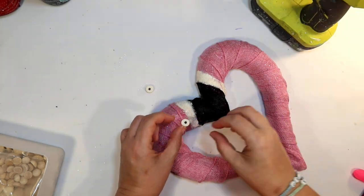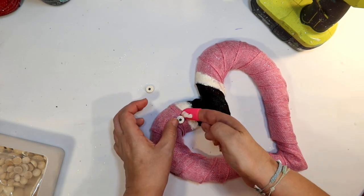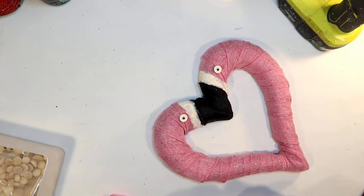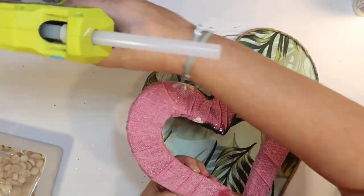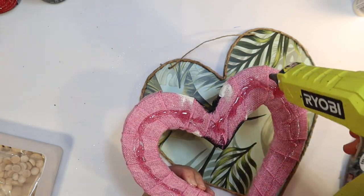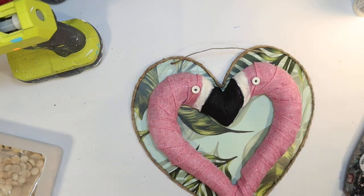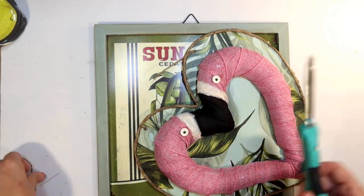I'm just going to attach those with hot glue to our fabric ribbon, kind of where I think they would be. I think this turned out really fun — they really do kind of look like flamingos kissing. We are going to attach that onto the front of that tropical heart we just made, gluing it on with hot glue onto the fabric ribbon and onto our tropical heart. Once I got it on here, I like how it looks. But I'm just not a fan of the thin Dollar Tree signs — I thought it looked a little cheap for what I was going for. So I'm going to decide not to hang it.